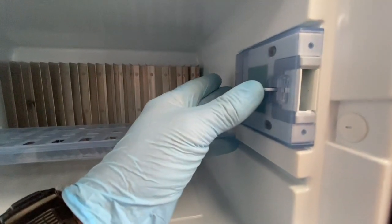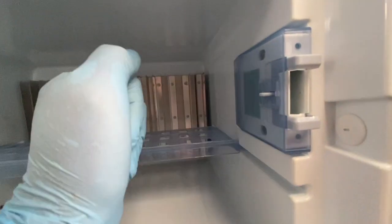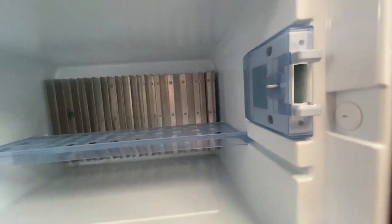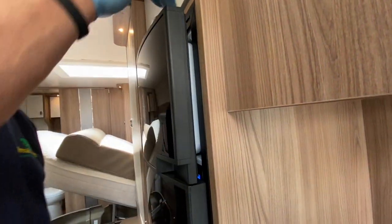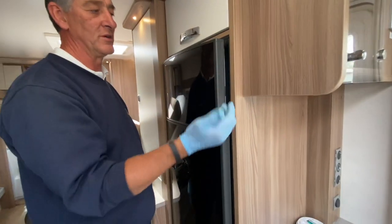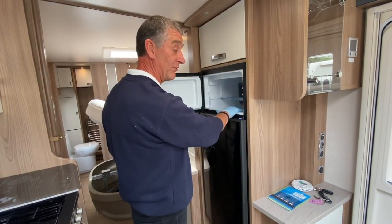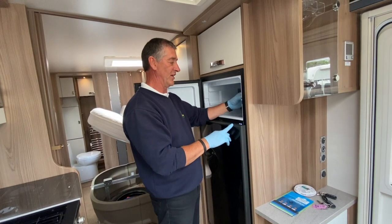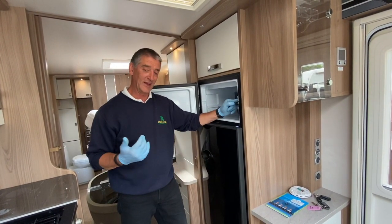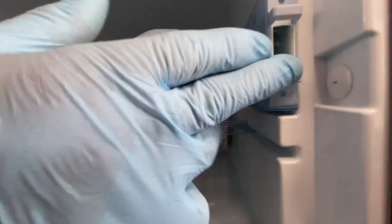For winter storage, push the tag in slightly and pull it forward — this allows the catches to travel further forward, creating an air gap when the door closes. During winter when the vehicle is not in use for a long period, this allows air to flow through and stops mildew building up in the fridge or freezer. When you want to return to normal use, push the tag back in to re-engage the standard latch.